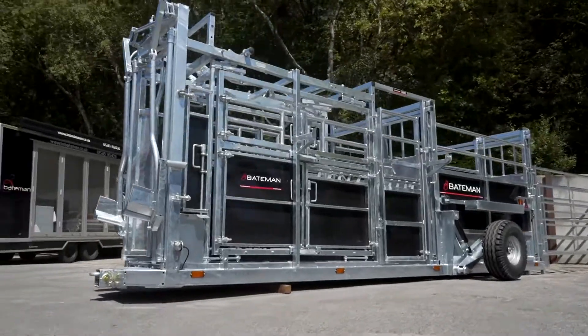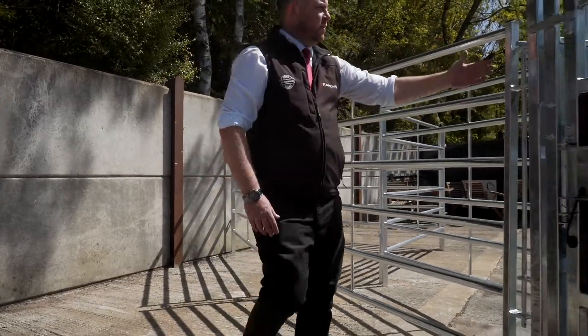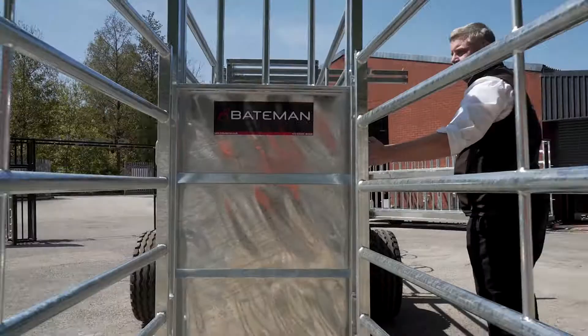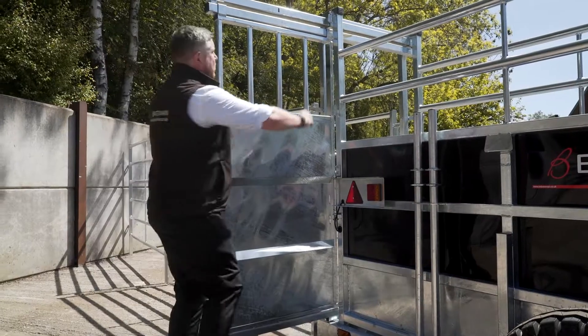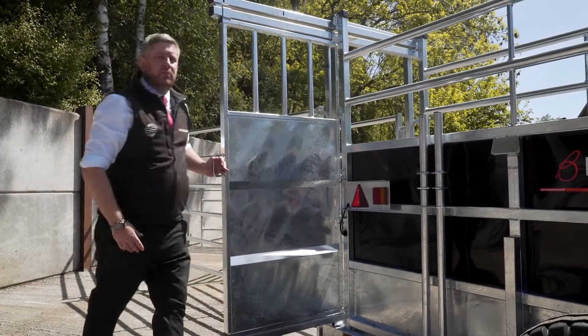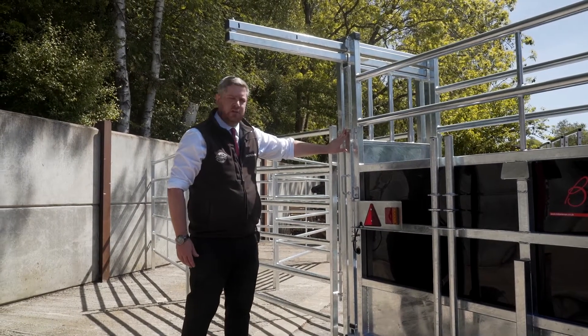The trailer comes with eight cattle hurdles to form a corral at the rear of the crush. When the animal is coming through the corral, they stop at a rear sliding gate, which is a two-way sliding gate, with a drop-down lock bar at the top and a drop-down bar to stop the sliding gate coming through.